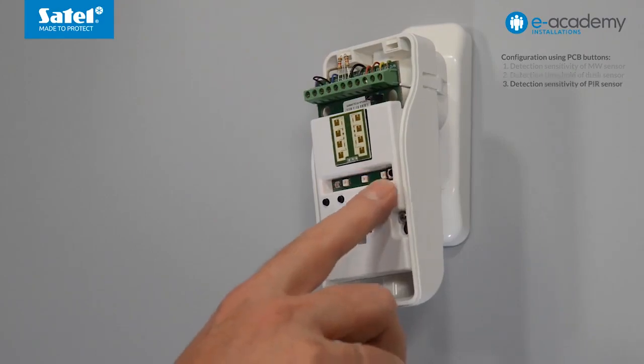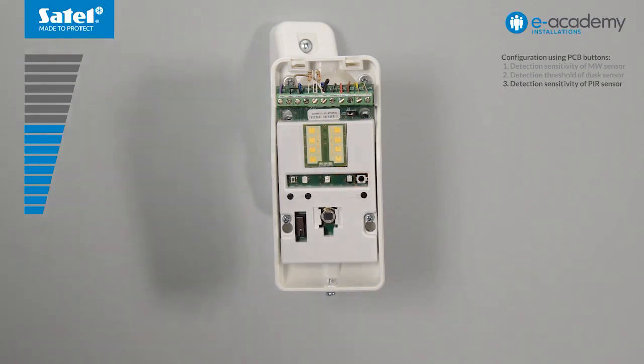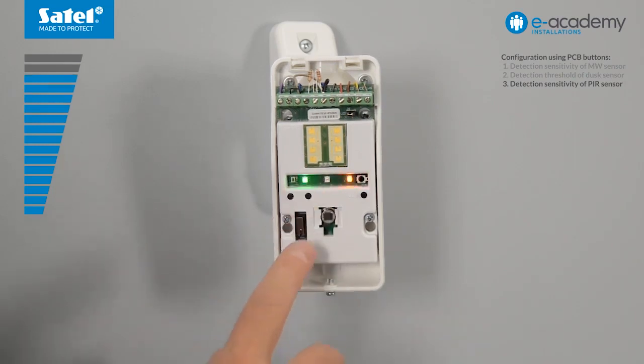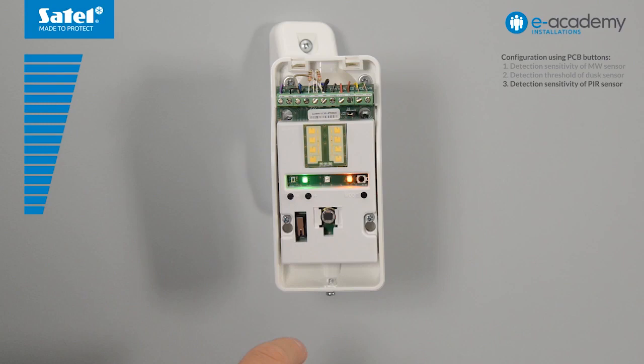Press the mode button to proceed to configuring another sensor. The green LED coming on for two seconds indicates motion detection. The yellow LED will start flashing. This means that the PIR sensor is in configuration mode and its sensitivity is at medium level. Press the plus button to increase the sensitivity of the PIR sensor — the faster the flashing of the LED, the higher the sensitivity of the sensor. Steady light of the yellow LED indicates that the highest sensitivity level is reached. To restore the factory settings, press the minus and plus buttons simultaneously.